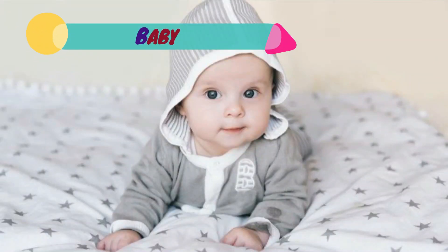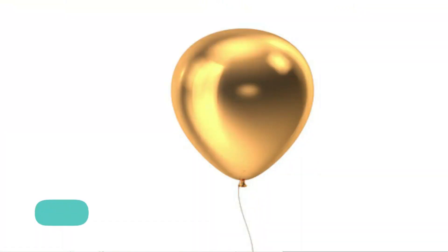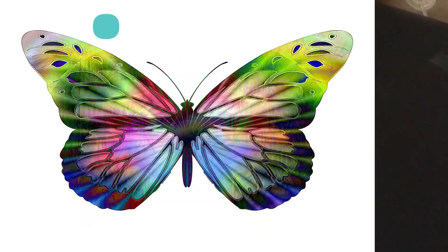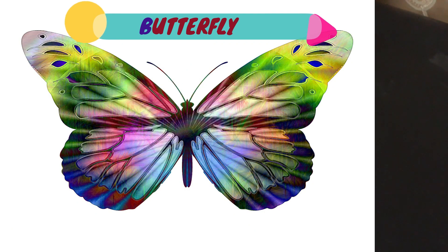Number three: baby — who has not yet begun to talk and walk; mother holds baby in her hand. Number four: balloon — it is a small, thick rubber bag that you blow air inside, so that it becomes larger, round and longer; we use balloons as toys or decoration. Number five: butterfly — it is a nectar-feeding insect with a pair of large colorful wings.